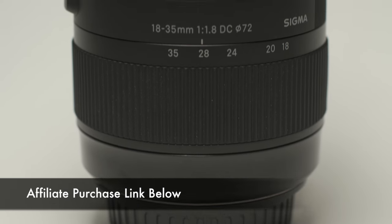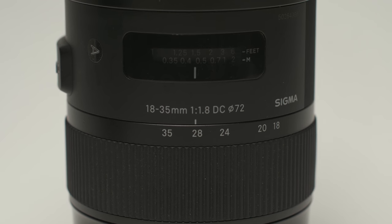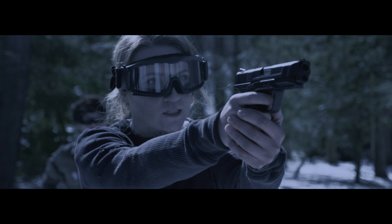Today we're going to find out whether or not the Sigma 18-35mm f/1.8 is the right lens for you. I'm going to be coming at this from a narrative filmmaking standpoint. The biggest reason I bought this lens is its ability to work so well on a narrative film set — it's got a constant aperture, so I don't have to switch out a bunch of different prime lenses. I can effectively get a 24mm, 35mm, and 50mm look in one lens.